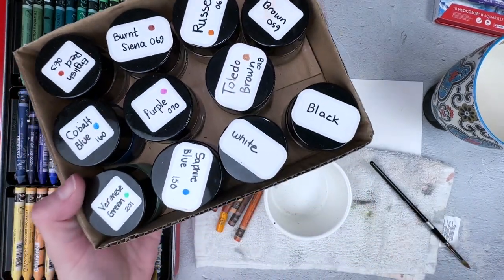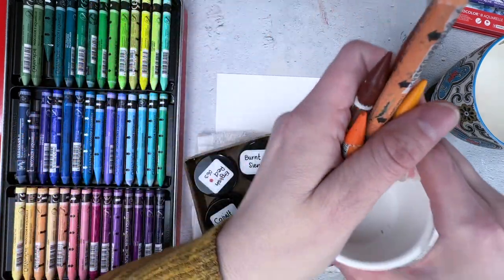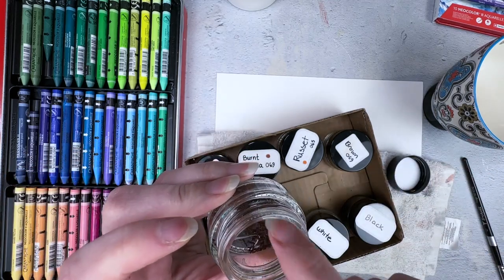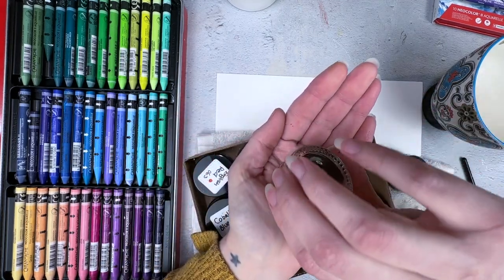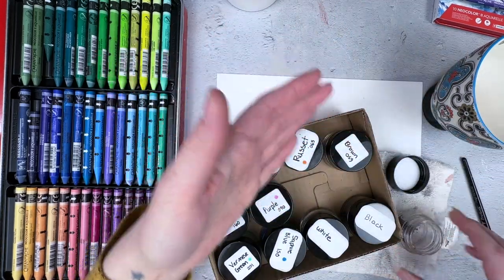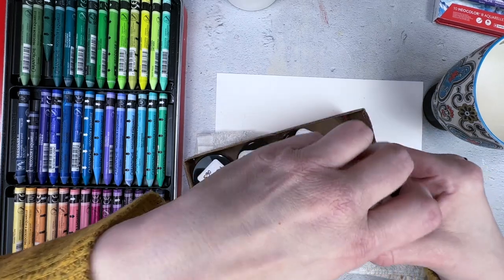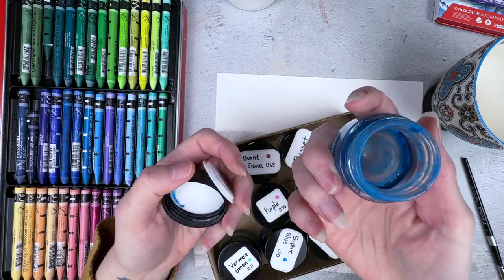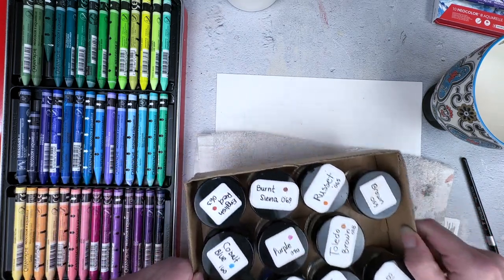What I started doing with some of my favorite colors is getting these little tiny makeup containers and saving the sharpener waste in them. There's a lot of pigment in there. These are spendy, so to put that much in a sharpener and toss it seems terrible. But here's what's great — you can add some water to it and basically have colored watercolor. I think that's one of the best solutions to avoid wasting it when you sharpen.